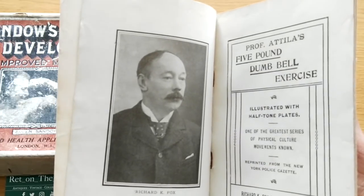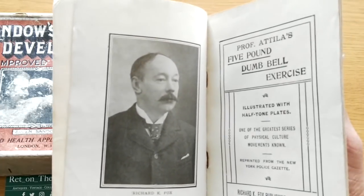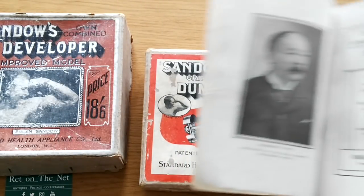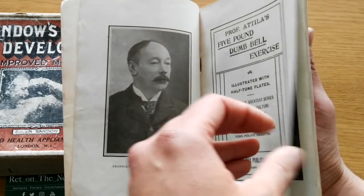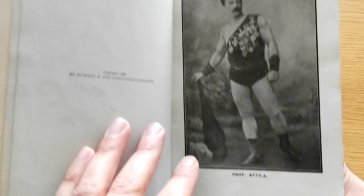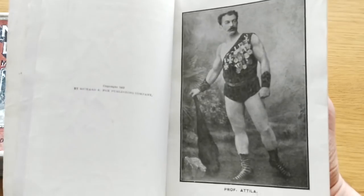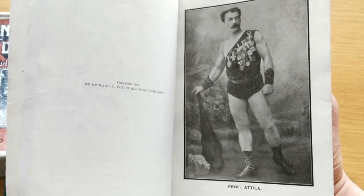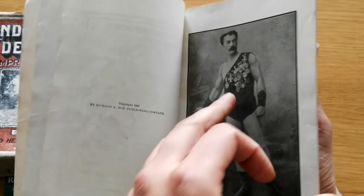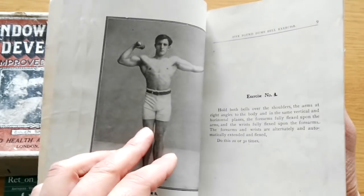You can figure that Eugene Sandow, who learned from Professor Attila, then basically just copied him and made his own dumbbell course and sold his own dumbbells. Professor Attila was one of Eugene Sandow's teachers, as well as one of the people that performed with Eugene Sandow as he traveled through Europe, where he made quite an impression on the crowds.